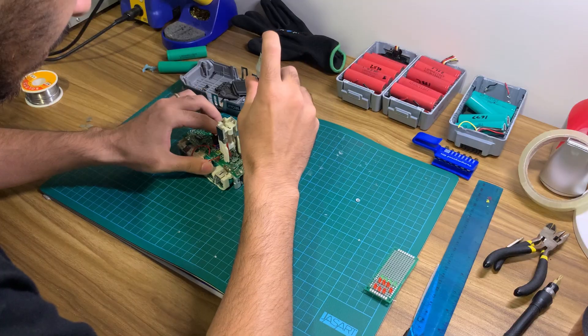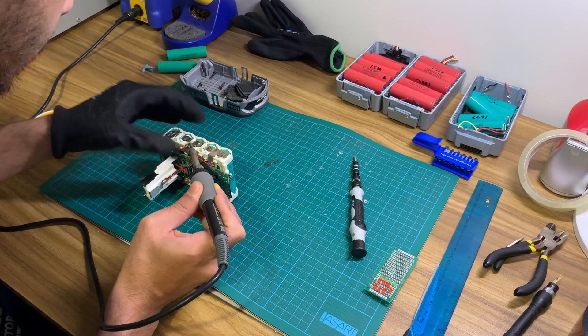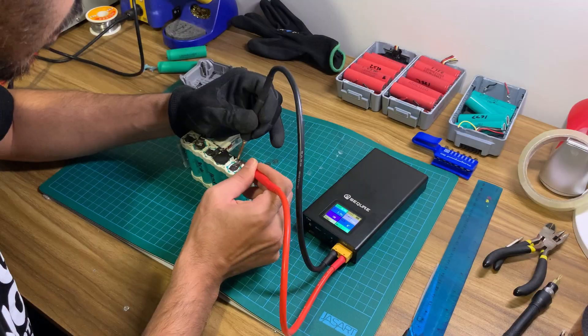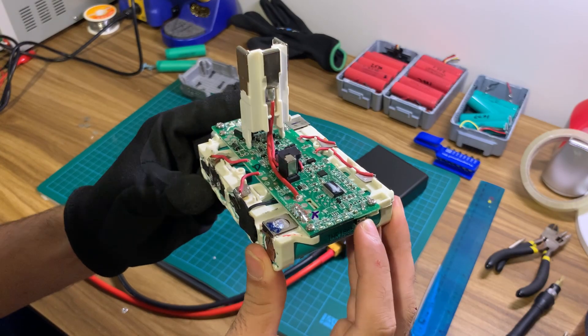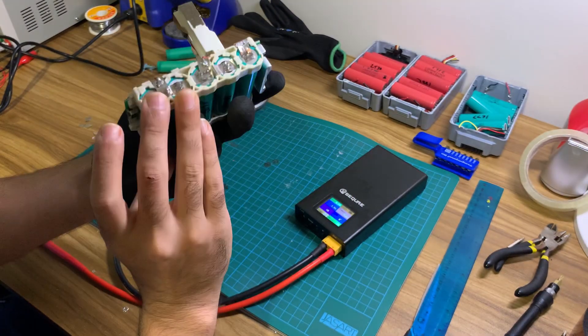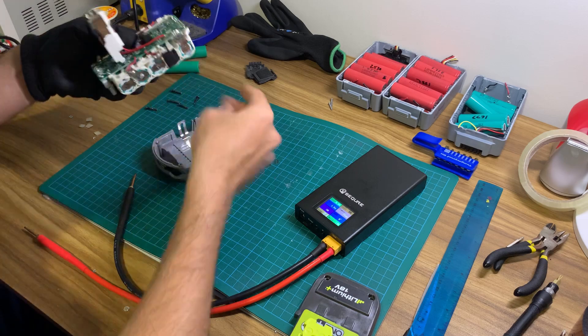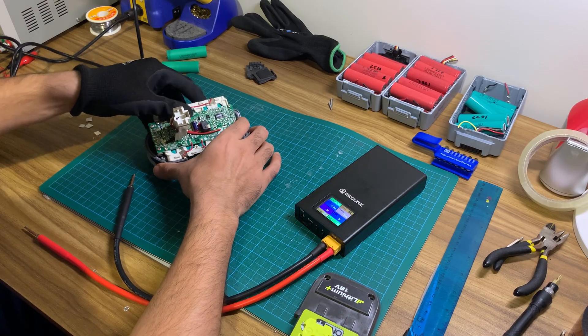I'll place the BMS on the battery assembly and screw it in place. Now I'll connect the tinned pieces together with the soldering iron. I will now spot weld the positive and negative terminals. A good test at this point is to measure the voltages with your multimeter, or you can simply click the charge level indicator button. If the lights turn on, we're all good. If they don't turn on however, we'll have to backtrack and see where we went wrong.